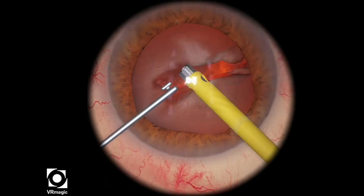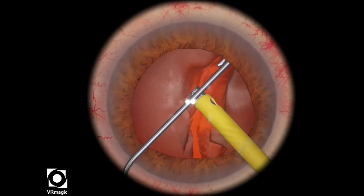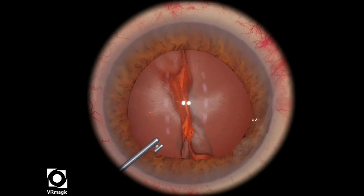So you need to finish the crack or propagate the crack. Just use your FACO tip to slowly move the material around. Dig your instruments deep into the trench, and then pull, and then you've created a crack.